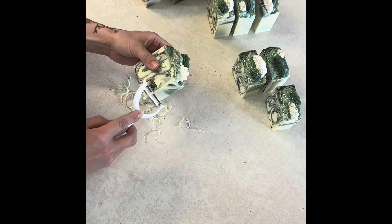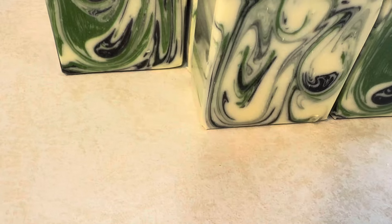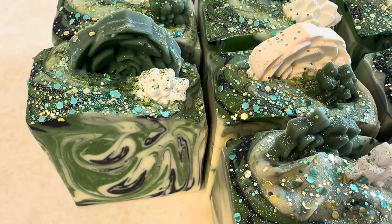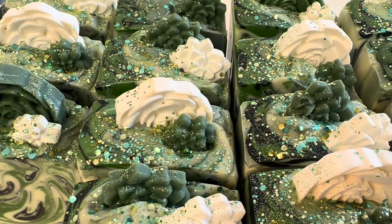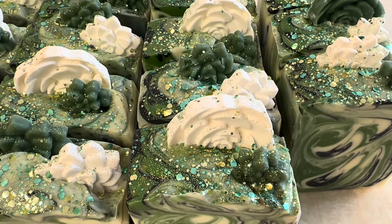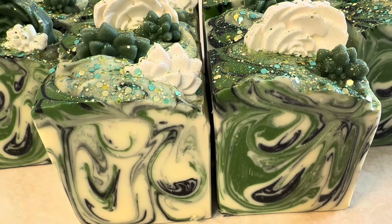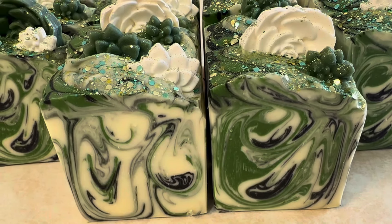I like to make my bars big because I like that they last a long time. They're ready to cure — super cute flowers, I really liked how these ones turned out. Thank you guys so much for watching, have a wonderful day!